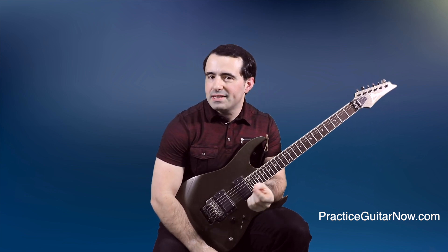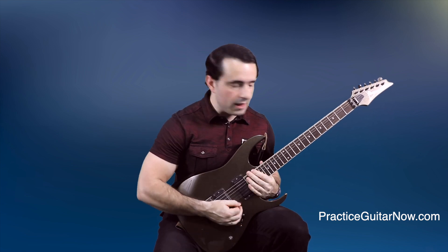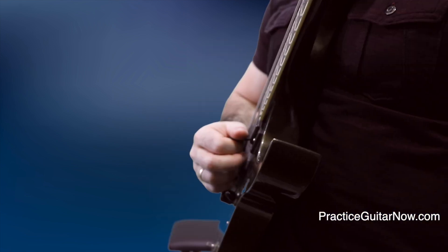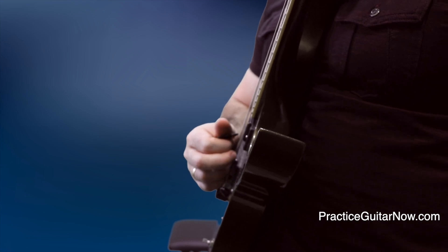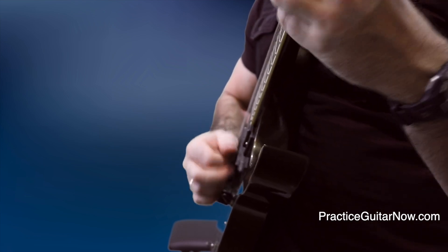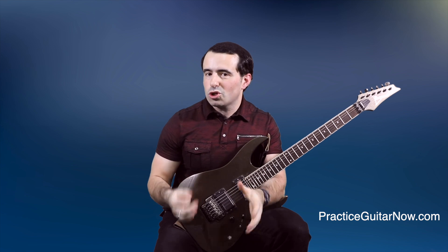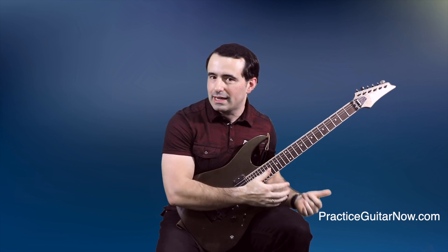Tremolo picking is a whole different beast compared to regular scale sequences where your pick goes across strings like this. It's also different from playing scale sequences on the same string where you have to sync up both hands for every note like this. The mechanics are completely different and the things you've got to keep in mind are completely different. So we're going to break down four of the most misunderstood laws of tremolo picking that will help you get that technique up to speed. Let's go.